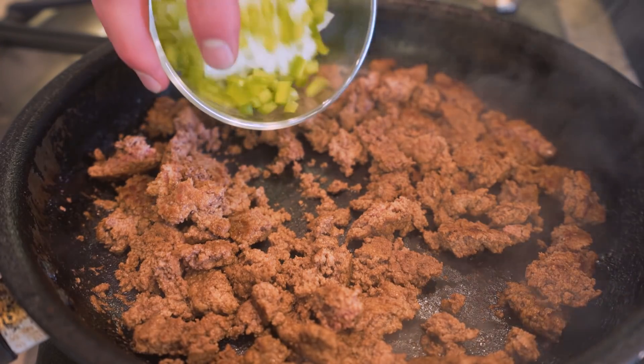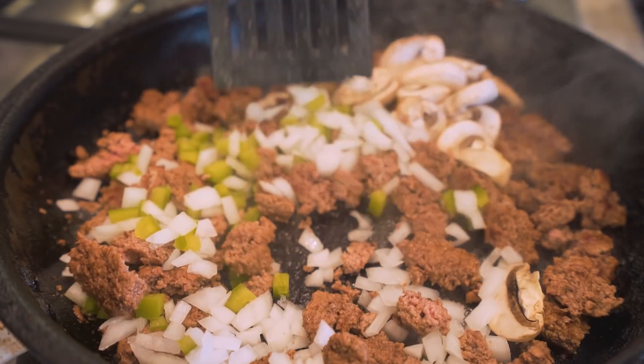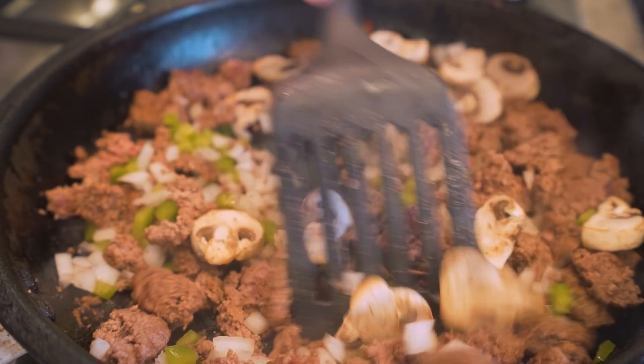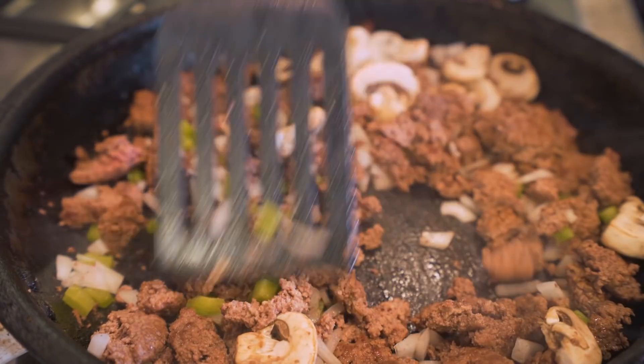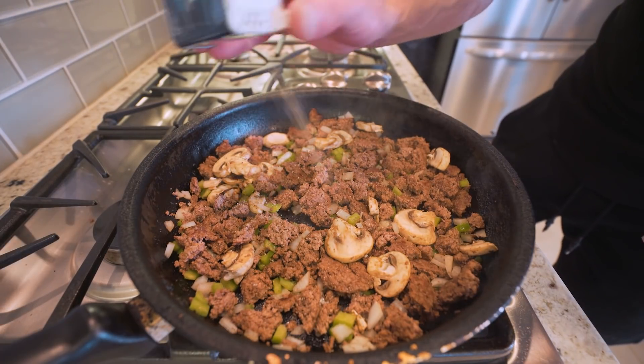Then once we get the beef browned, we're going to toss in our veggies — mushrooms too. Then I'm just going to go in, stir everything together, let these veggies cook and incorporate with this ground beef. I'd say we got probably three or four minutes and this will be perfect. And at this point, don't forget to add a little bit of kosher salt and a little bit of black pepper.